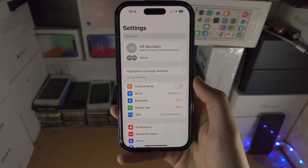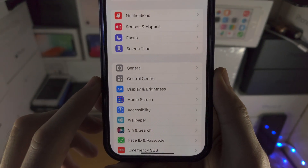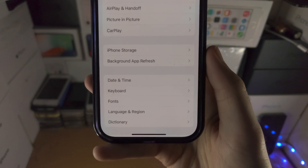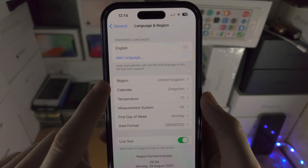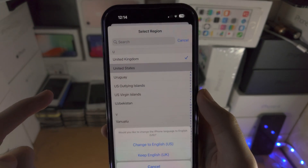The first step is you're going to open up the Settings app. From here you're going to navigate until you see General. You're then going to select Language and Region. From here you're going to see the Region option — tap on this and switch the region to the US.